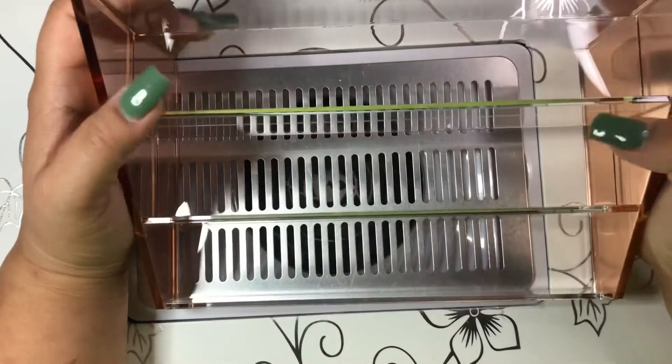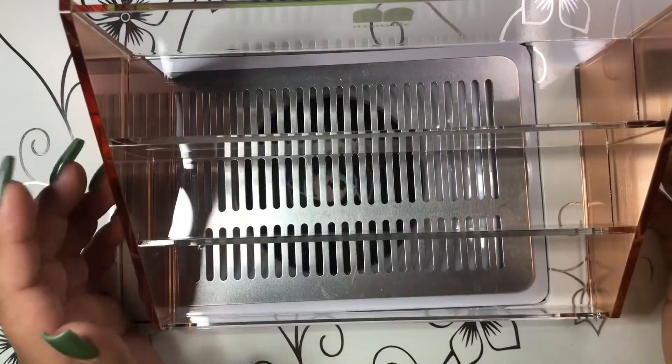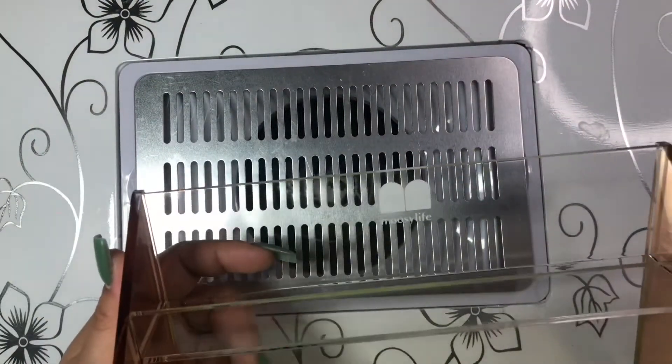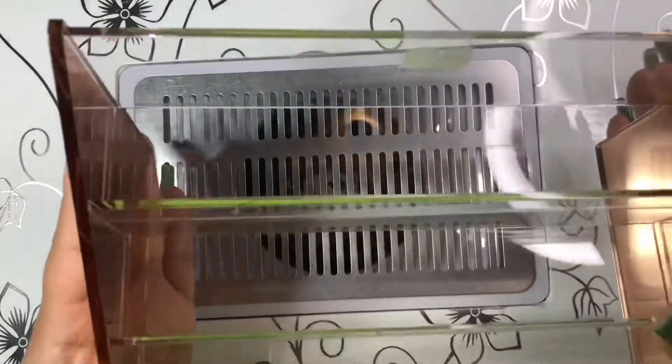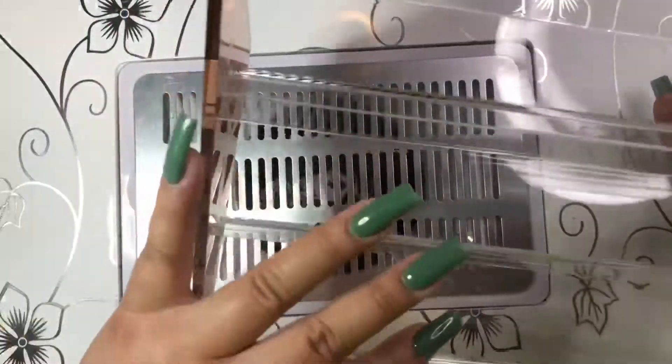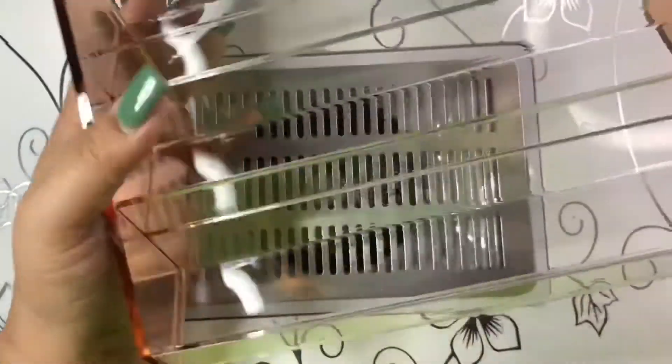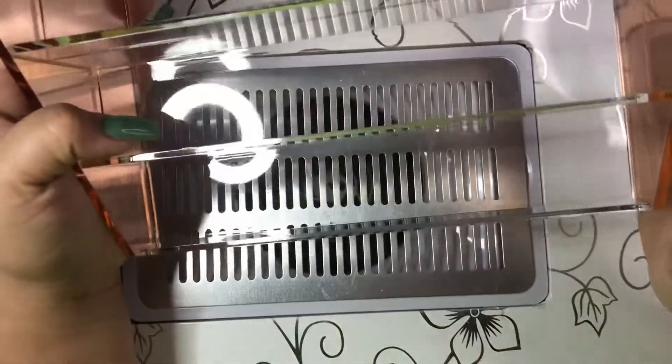The next thing I got is this acrylic organizer — it's like a lipstick holder by the brand Mussy Life. It can hold nail polishes, lipsticks, essential oils, and all that. It's acrylic and clear, and the sides are rose gold, which is really gorgeous.